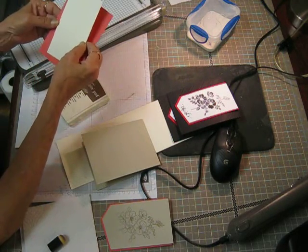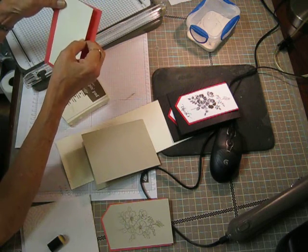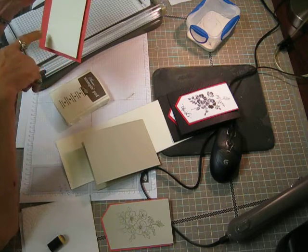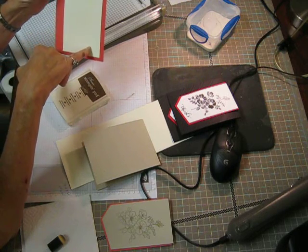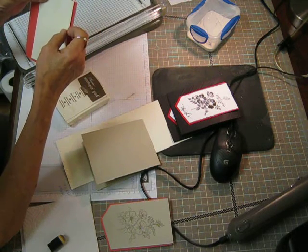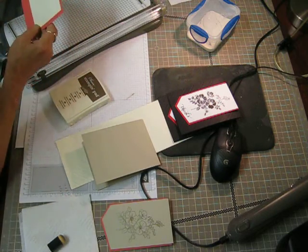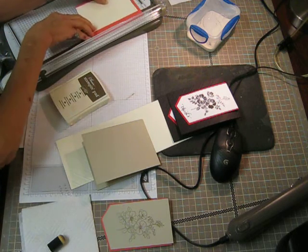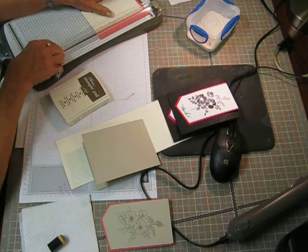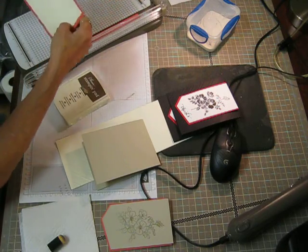I've got one stamped here on Very Vanilla — and I know you can't see that — but it's roughly between 3¼ and 3½ wide. And I've got it stamped pretty much in the center, but I have more of a margin at the bottom so that when I cut it off I still have room. So I just line it up over to the right with whatever margin I want, like so. And then I laid it down and gave myself a margin on the other side so that I'll have balance there on both sides.